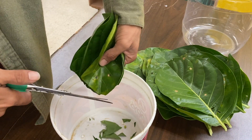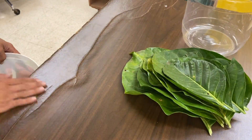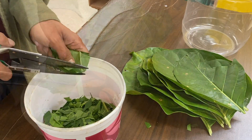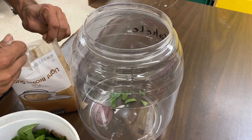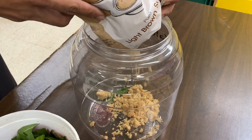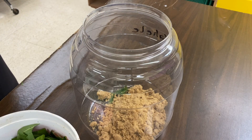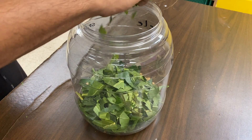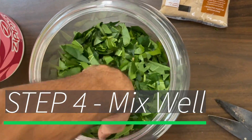Now back to cutting. Step 3: Add equal parts of brown sugar and plant material. Step 4: Mix well.